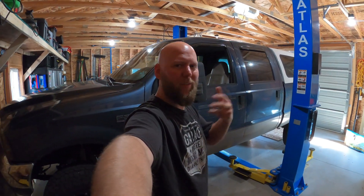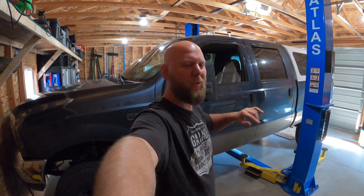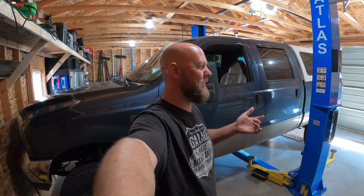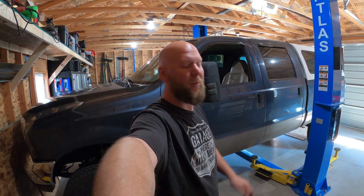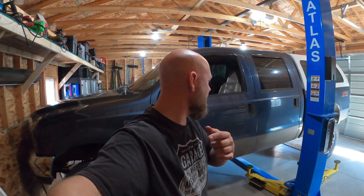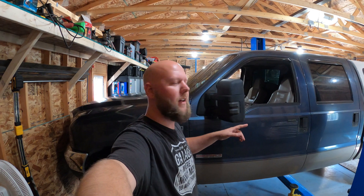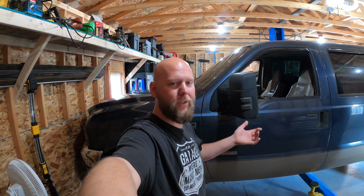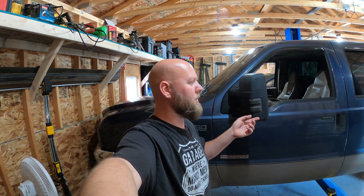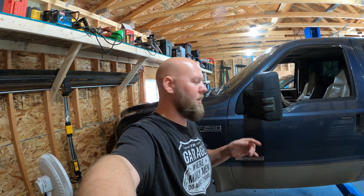Good morning and welcome to another video. Today we're doing a simple project that's going to hopefully increase the personal value of this truck. We just finished an oil change, and I just did a four-inch lift kit — hopefully you guys have seen that. I don't know when that's posting or when this is posting, but here's what we're doing today.